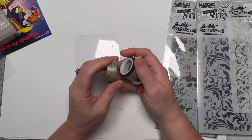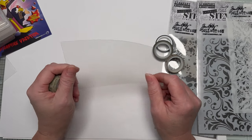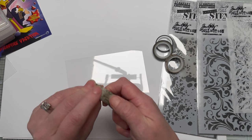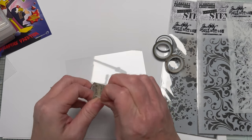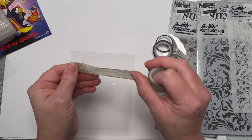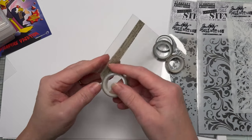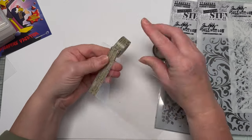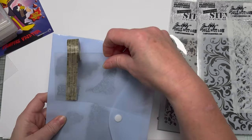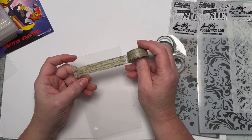Washi tape — if you've got heaps and heaps and it's out of control, get some acetate or something non-stick. My rolls are fine in tubes, but for those who need a better solution: wrap your washi tape around a piece of acetate so it stores flat. Circular rolls can be bulkier. Store them flat, pop them into plastic wallets, and you save yourself a lot more room. This is also a really good way to gift washi tape in a crafty swap.